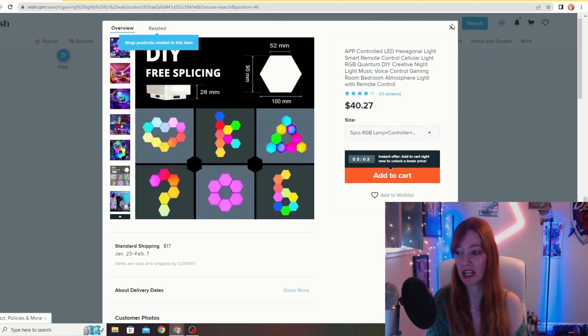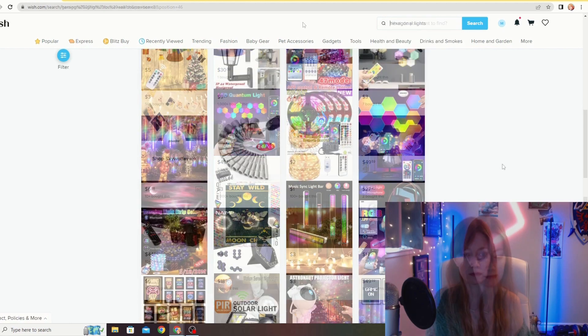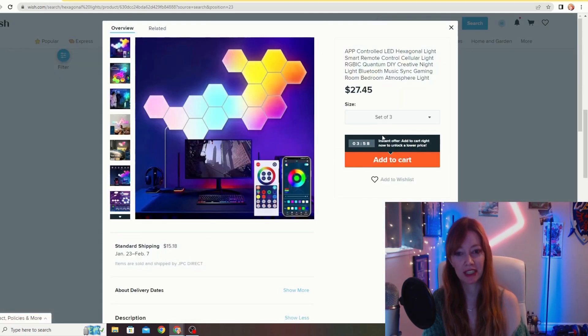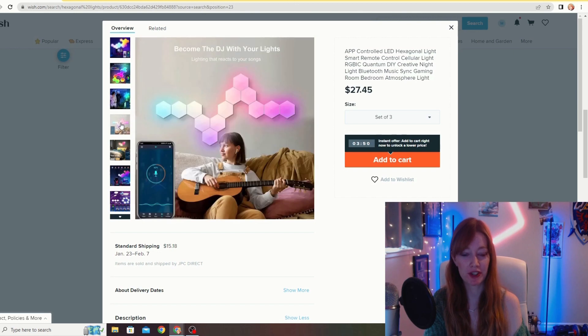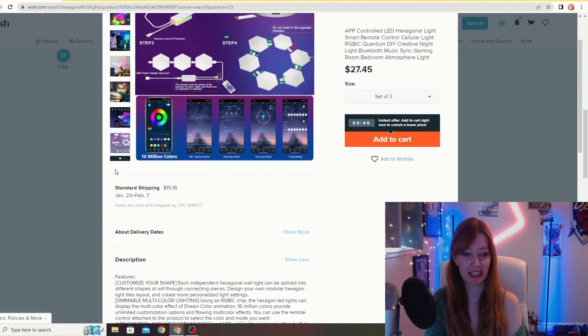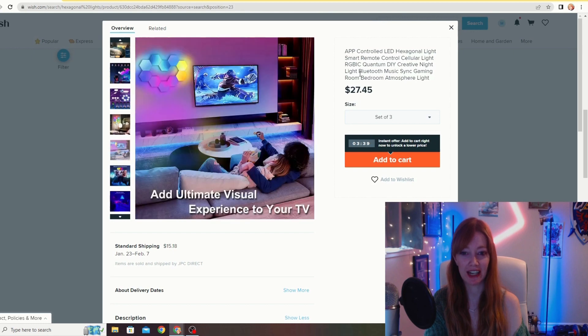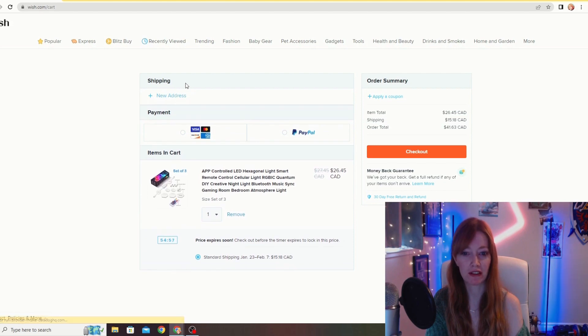Maybe I'll look up 'hexagonal lights' because that is the style I really like. This one here is quite a bit cheaper — $27.45 for a set of three, no reviews, which is a little concerning. But I think I'm going to get these ones because they're definitely cheap, and that way if they end up being a total dud, I don't feel as bad about wasting my money. So we'll go ahead and add those to the list.